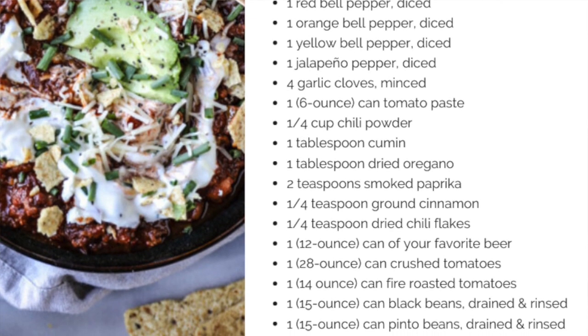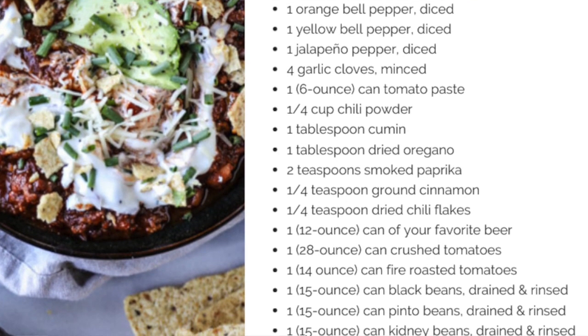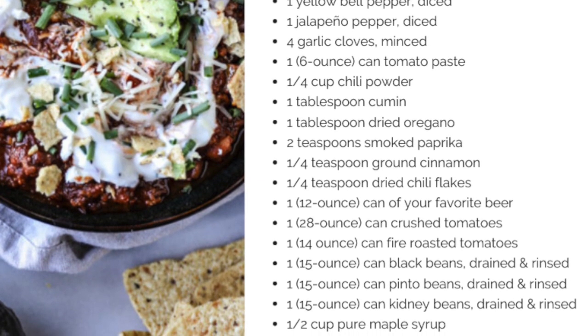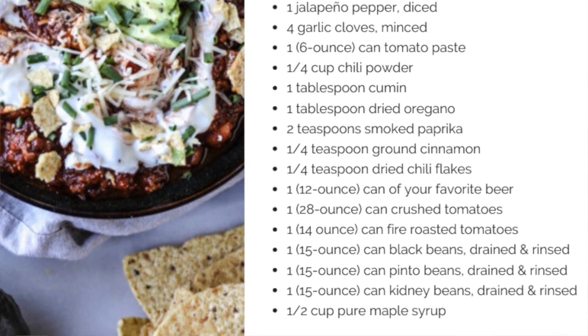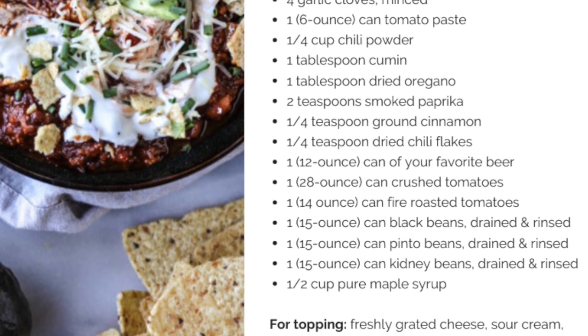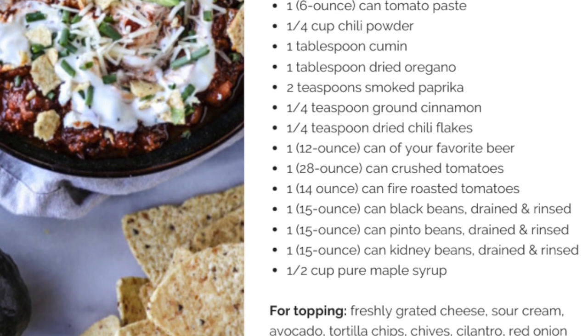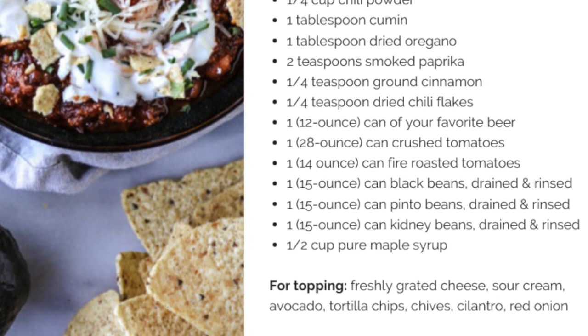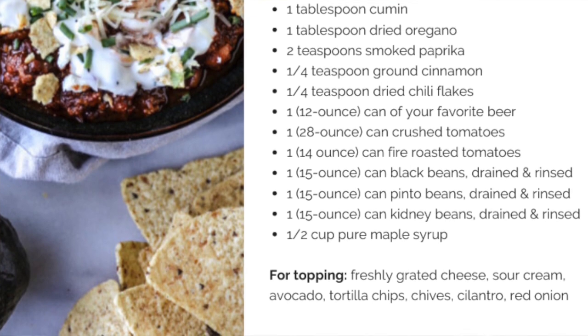One 12-ounce bottle of your favorite beer, one 20-ounce can of crushed tomatoes, one 14-ounce can of fire roasted tomatoes, one 15-ounce can of black beans drained and rinsed, one 15-ounce can of pinto beans drained and rinsed, one 15-ounce can of kidney beans drained and rinsed, and a half cup of pure maple syrup.